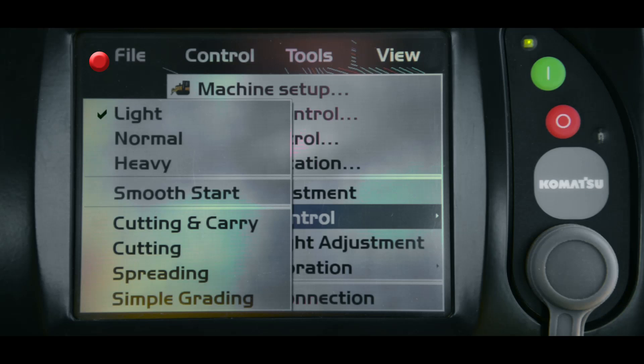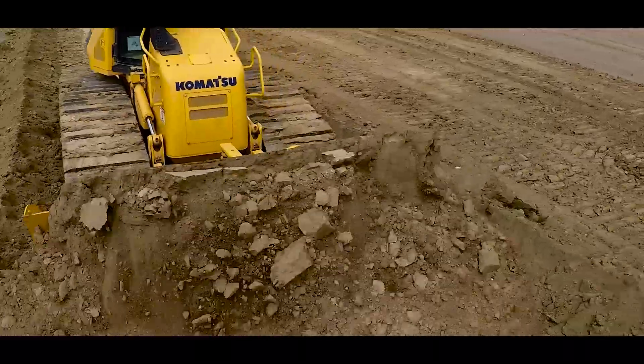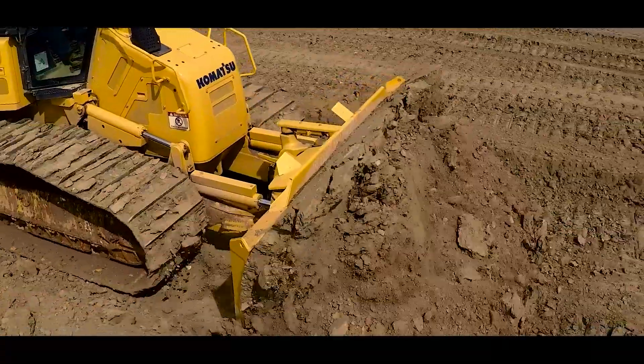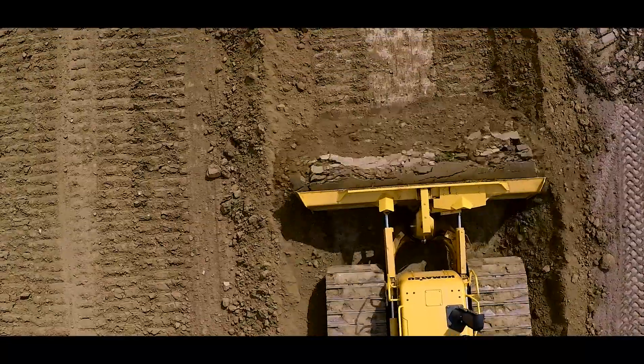The next load mode is normal. The normal mode is the most common operating mode and should be selected when working under most conditions. Normal load mode should be used when there will be shallow to medium amounts of material moved on the site and a large amount of material is not going to be loaded onto the blade.